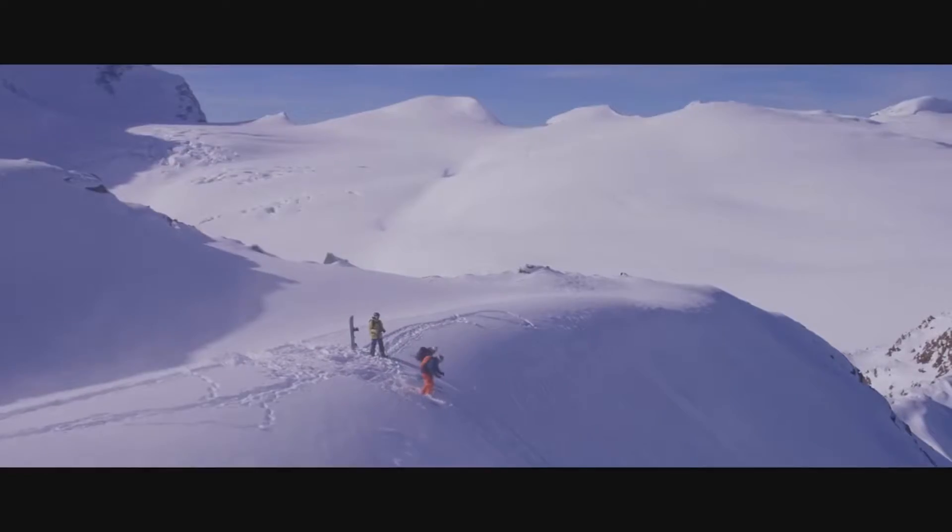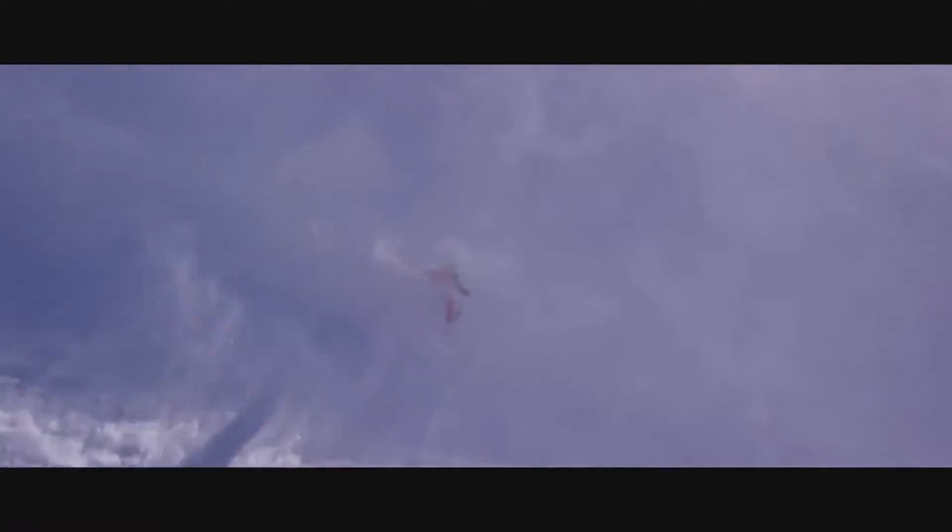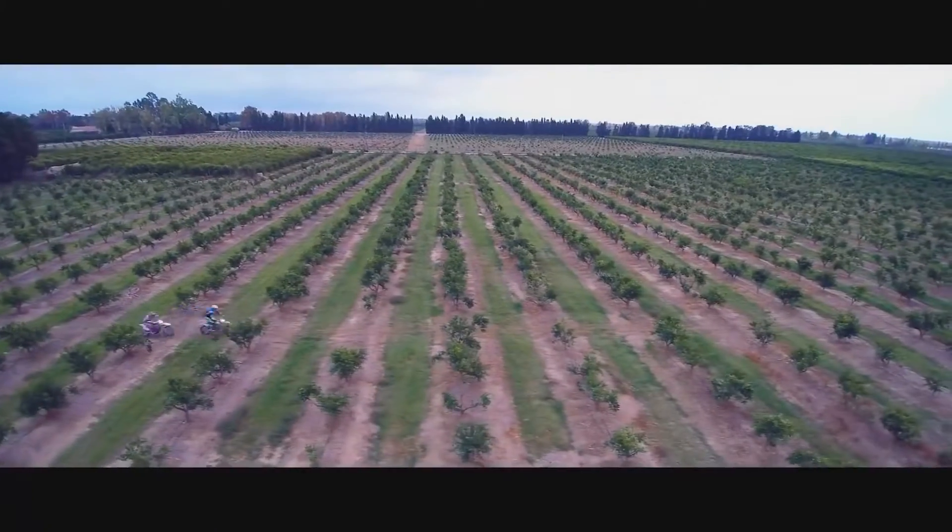High quality aerial filmmaking has never been so easy and yet so limitless. The sky is no longer the limit.